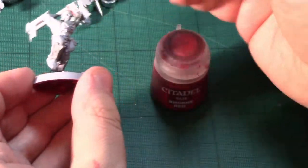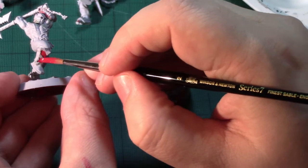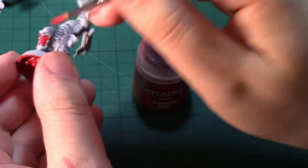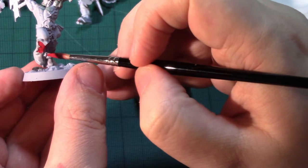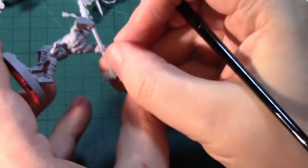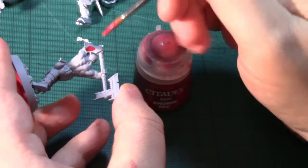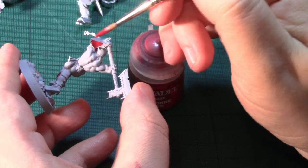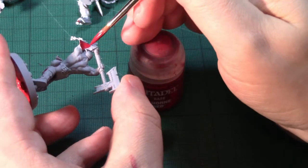I'm going to start with a little bit of thinned down Khorne base and just paint the insides of the armour with that. As you can see, it's a base colour and it covers nicely. There's not that much on this model that it needs to cover — only the three major armour pieces and the helmet — so very quickly it starts to take shape.